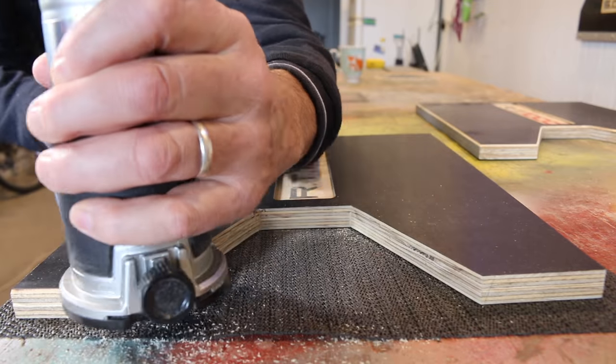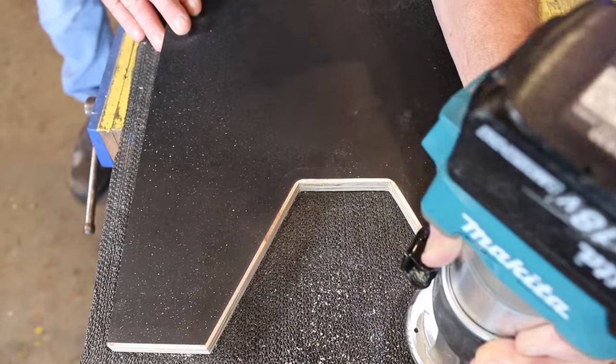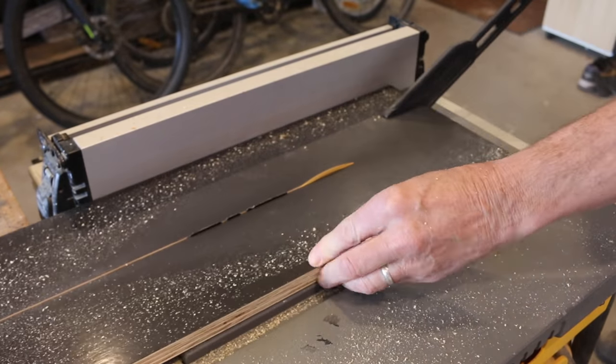A quick run over all the edges with a chamfering bit just highlights the black against the ply, which I think looks pretty spiffy. And take it from me, do this prior to assembly.